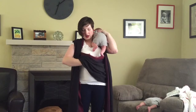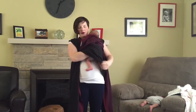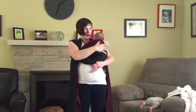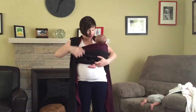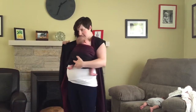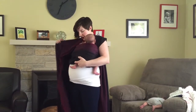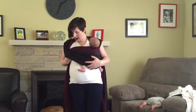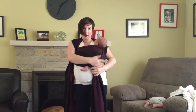I'm going to reach up within this pocket, grab her feet, and bring her down into the pocket. Bring the top rail up and slide her off center so she's hovering over one of my breasts. Bring a little bit of that bottom rail up under her butt to make a seat. I'm going to start tightening the wrap, strand by strand tightening that bottom rail, then the top rail to snug her up a little bit in the middle.